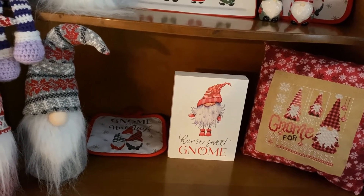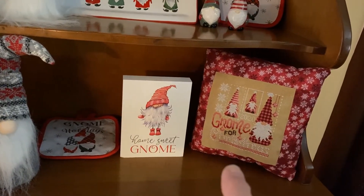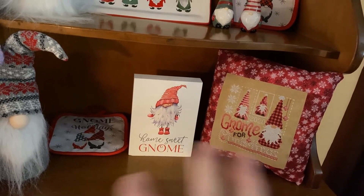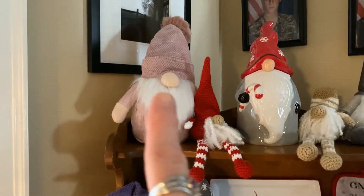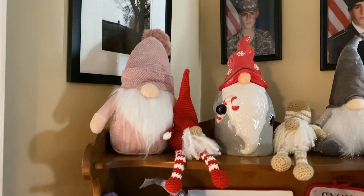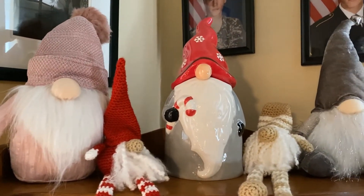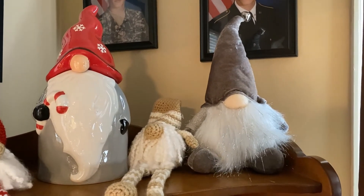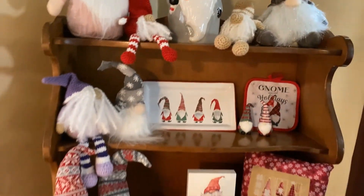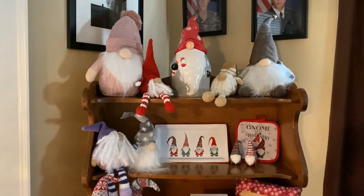Up top I have 'Home Sweet Gnome' from Marshalls — I was debating cross-stitching it in shades of purple until I saw this and decided I'd do that instead so they'd go together. I also found a pink gnome at Marshalls that I may rearrange with the others. I made some of these gnomes last year, and there's a cookie jar from LTD and one from TJ Maxx or Marshalls. So that's my gnome hutch, and that's all my Christmas decorations this year!